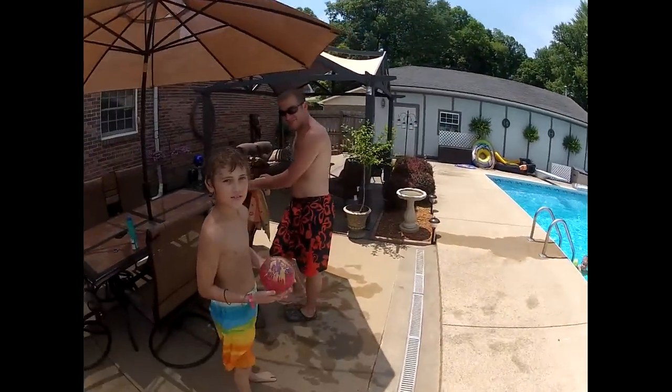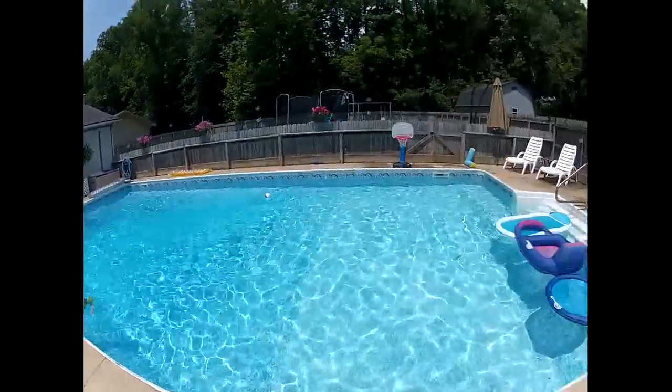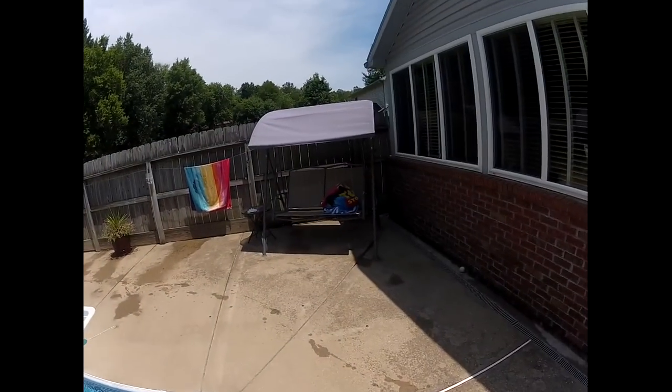Justin, my son-in-law. My grandson, Brody, my other grandson. Hopefully we'll get Coco back out here to do some swimming.